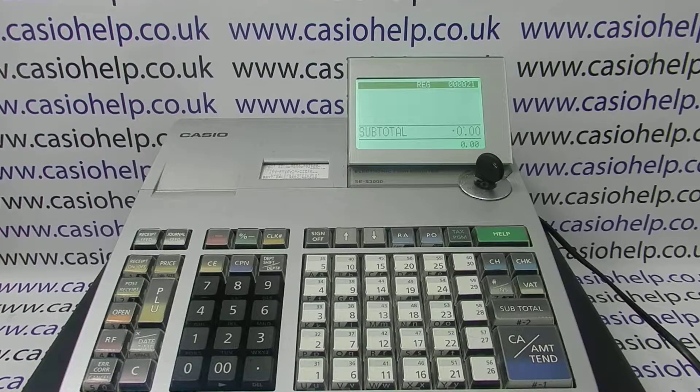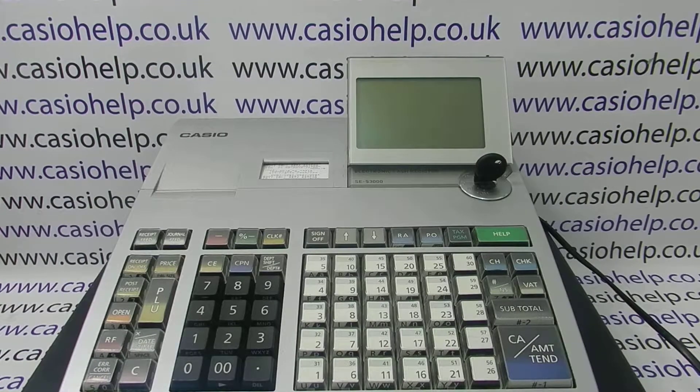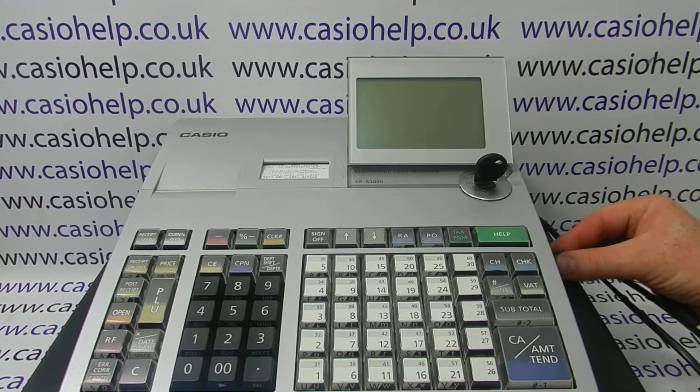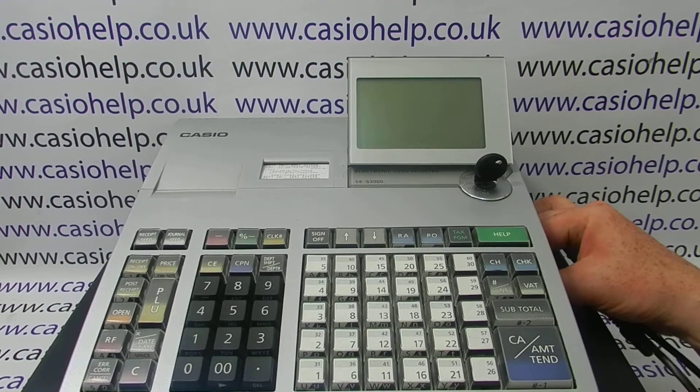The first thing to do is to turn the PGM key on the register round to the off position. Because you're connecting a scanner to the register, I like to actually turn the machine off as well. The scanner will have a serial RS232 connector, and that goes into COM2 on the side of the register. There'll be a panel for you to remove to reveal the ports.